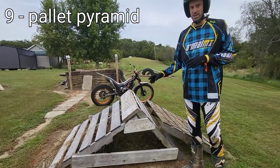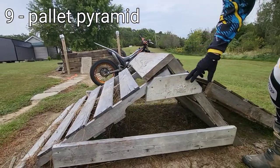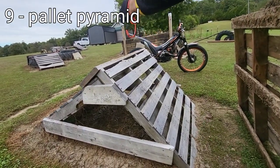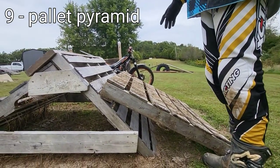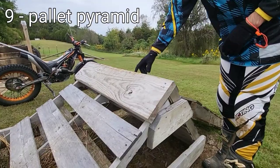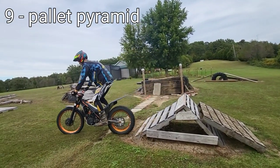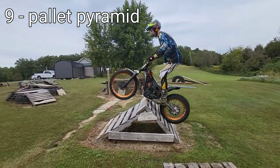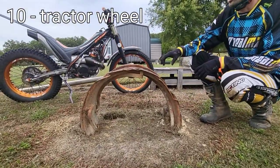This next obstacle I really enjoy. I made it a little too soon before my skill level was ready, but it's basically a pyramid. I've got a two-by-six here and a two-by-six here for bracing. This side is a lot steeper, which gives you two different angles. You can add a pallet to take away some of that steepness for a beginner. The board on top I had to add because my skid plate was hitting it and breaking apart some of the pallets.